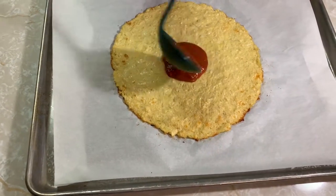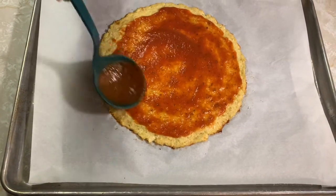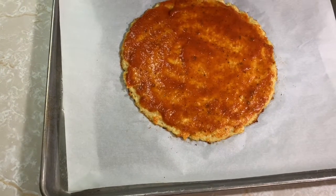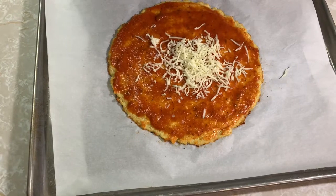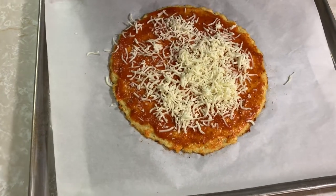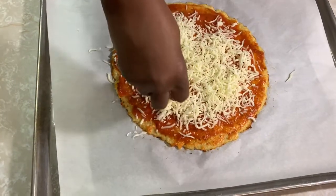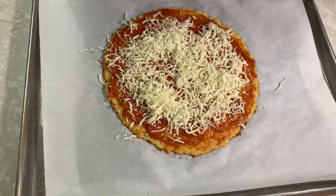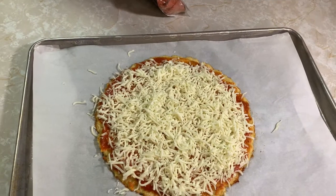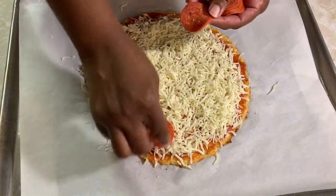Now we're going to mix the pizza sauce. I don't like too much pizza sauce, so just rub it all over the pizza. Then add some cheese — be generous with the cheese if you love cheese, put as much as you want. This pizza looks so good. You can add some pepperoni, or if you want just a cheese pizza, leave it just like that.